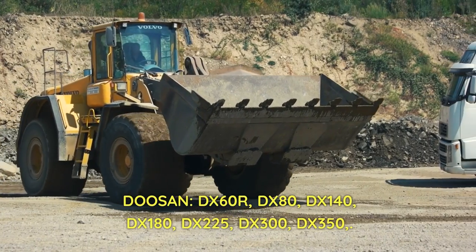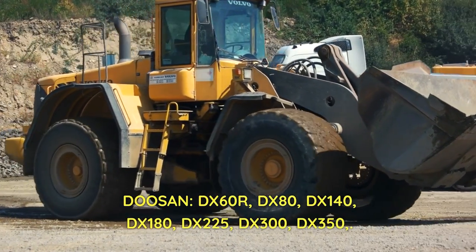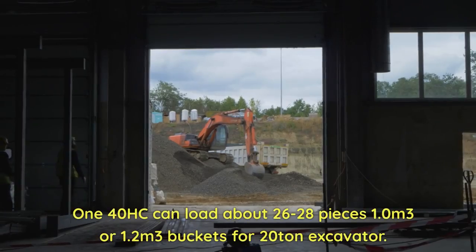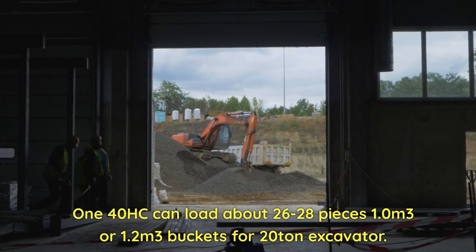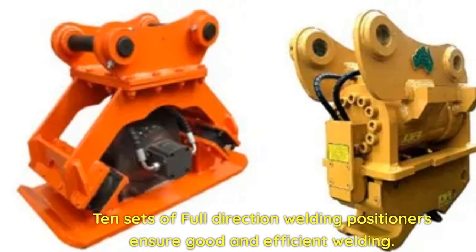Compatible with Doosan DX60R, DX80, DX140, DX180, DX225, DX300, DX350. The 140HC can load about 26 to 28 pieces. Available in 1.0 or 1.2 cubic meter buckets for 20-ton excavators. Features 10 sets of full-direction welding positioners for good and efficient welding.